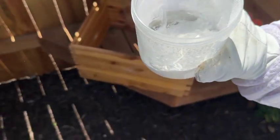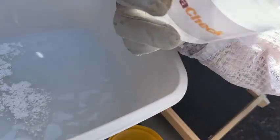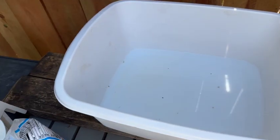Now we'll take our thing of powdered sugar here and tap that into a container of water. Give that a little bit of water, shake it in there. It's nice if this is a wet white so then you can see the varroa mites. There are just some specks of debris from the bees, some junk — but there are zero mites in here. So there we go, we have no mites.